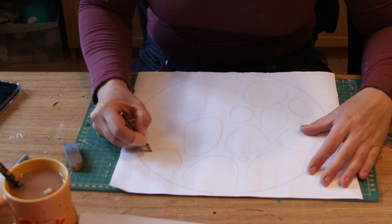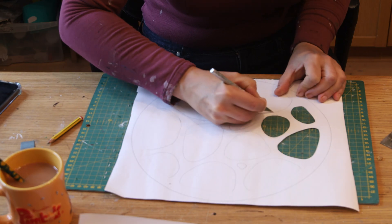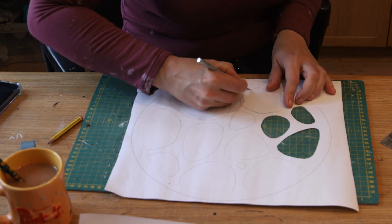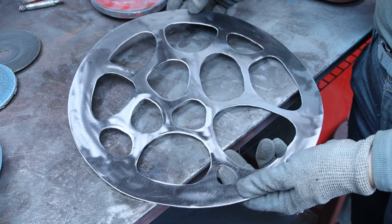I started this project with a little sketch on a piece of paper. Once I was happy with the sketch I used an exacto blade and cut some pieces out. This white template is the one I used later in the tutorial to cut the mild steel sheet.